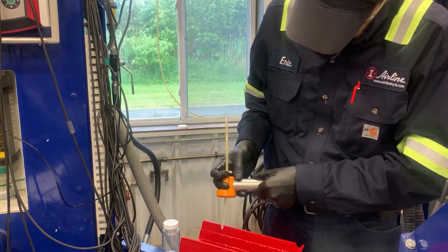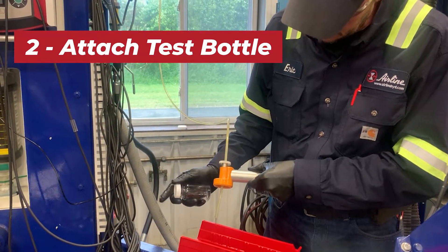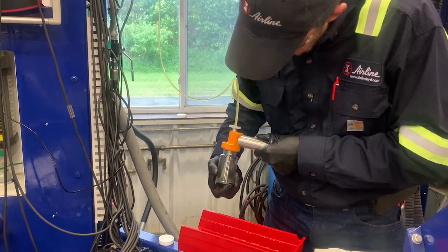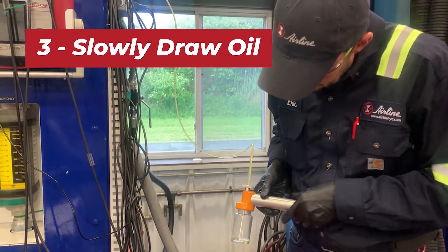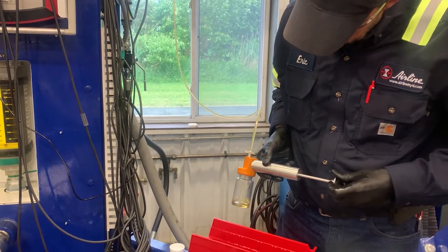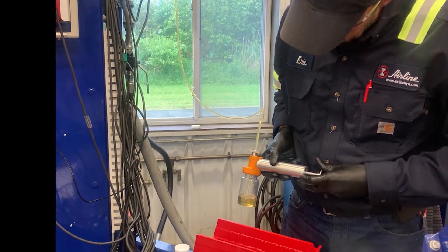Now that all the oil is purged from the old line, we can attach a brand new oil test kit bottle to the bottom of our pump. Now we want to slowly start drawing oil into our test kit bottle. As Eric's drawing this in, we want to talk a little bit about the basic hydraulic test kits and what's normally supplied to you.